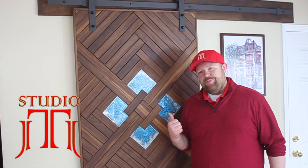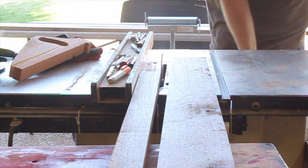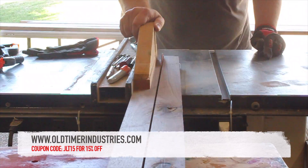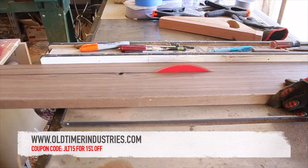Hi, I'm JT from Studio JLT. Today I'm going to show you how I made this barn door — it's easier than you might think. Before we get started, I'd like to thank Old Timer Industries for sponsoring this video. They provided the resin for this project, and I'll talk more about the resin when we get to that section of the build.